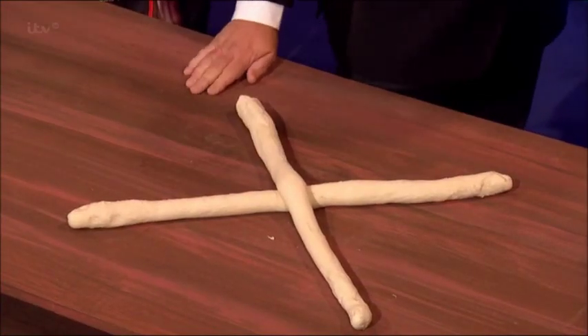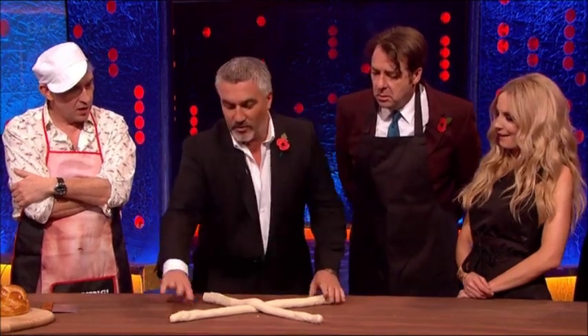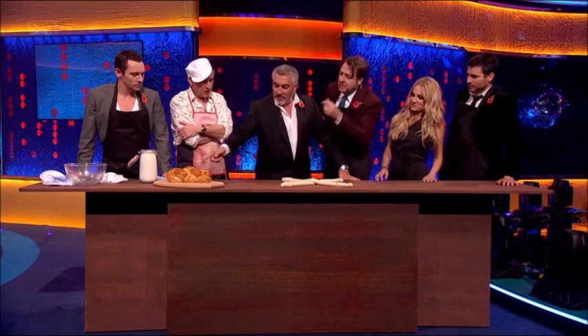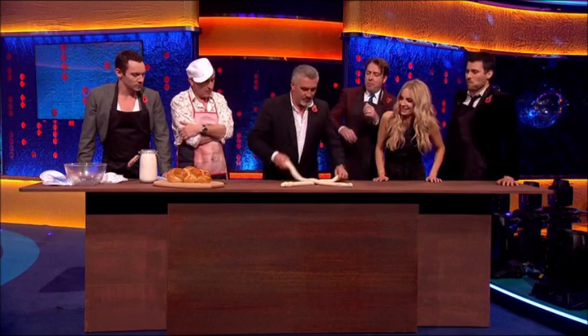So what you do is you start off with a cross. The only hint I'll say is you work with those two, then those two. And we're going to wind up with that — you're going to end up like that. So we're just going to try and plait it, basically.